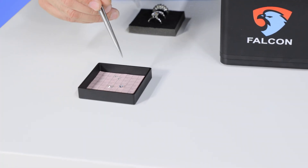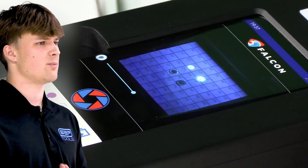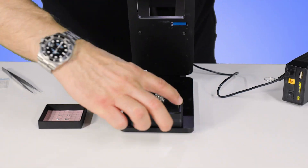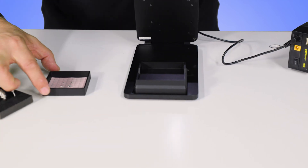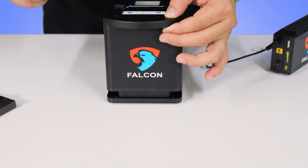But the Falcon isn't just limited to mounted jewelry — it's equally impressive when inspecting loose stones. With its intuitive design and numbered slots, scanning multiple stones is a breeze. See for yourself how the Falcon revolutionizes your jewelry inspection process. We will now repeat the process with loose stones. Take out the ring tray and put in the compartment with loose stones. Our tray for loose stones comes numbered to help with sorting purposes.